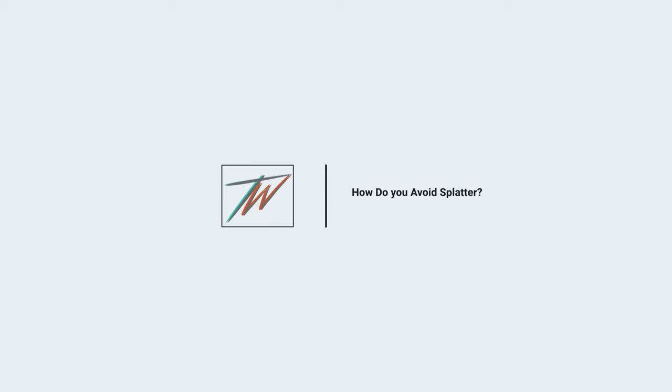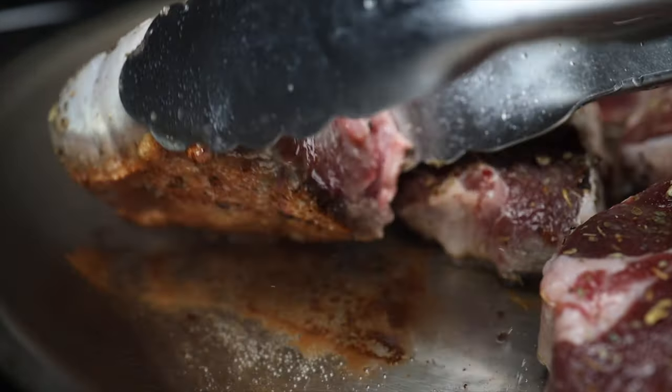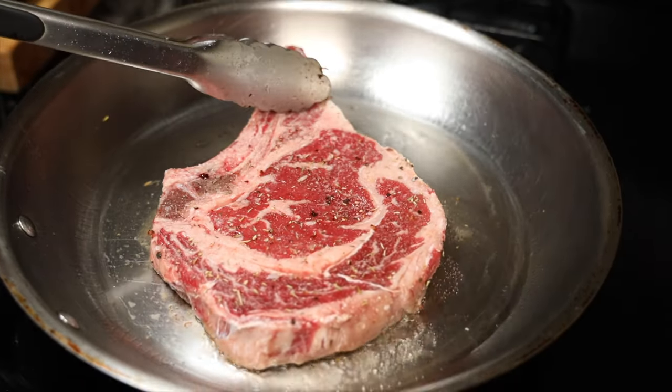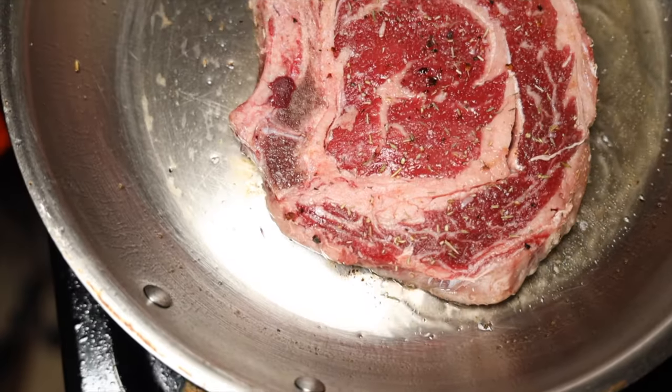So how do you avoid splatter? The biggest thing that causes splatter is actually water or moisture. If you eliminate that and ensure your food is properly patted dry before putting it into the pan, it's going to go a long way — not to mention it aids in searing. Patting down your food, meats, proteins, even vegetables before placing them in the pan will also aid in searing and minimize splatter.